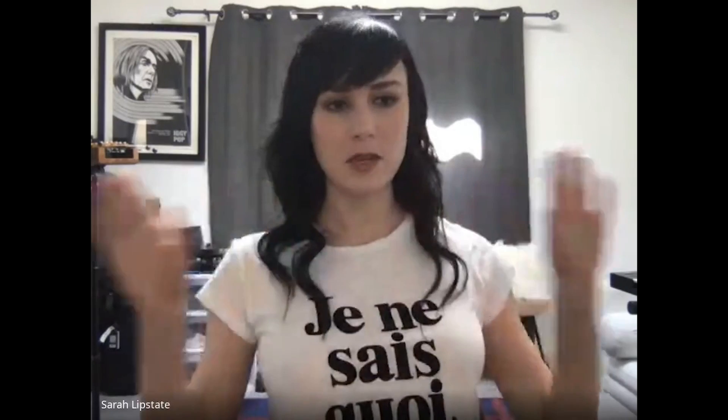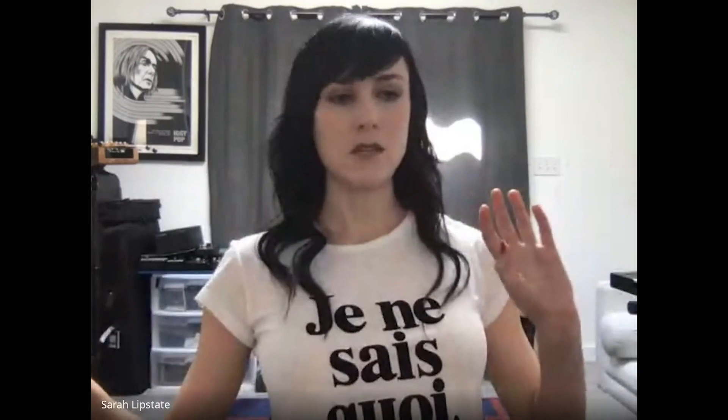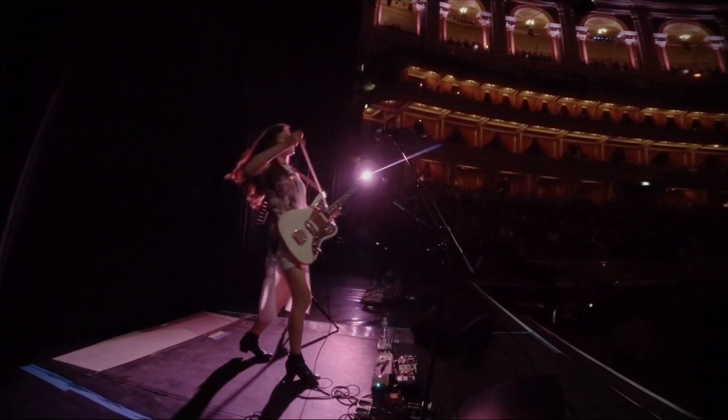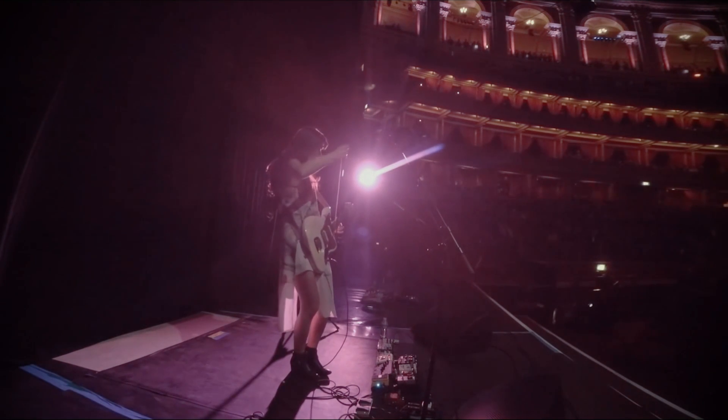Sonic Youth really broadened my sense of what could be applied to the instrument, so I owe a lot to them. That moment, combined with the excitement of her favorite band experimenting with screwdrivers and other out-of-the-ordinary devices on guitars, led to Lipstate finding her creative voice. From that point forward, Lipstate made the bow a signature element of her sound in her hypnotic, sonically rich solo project, Noveller.